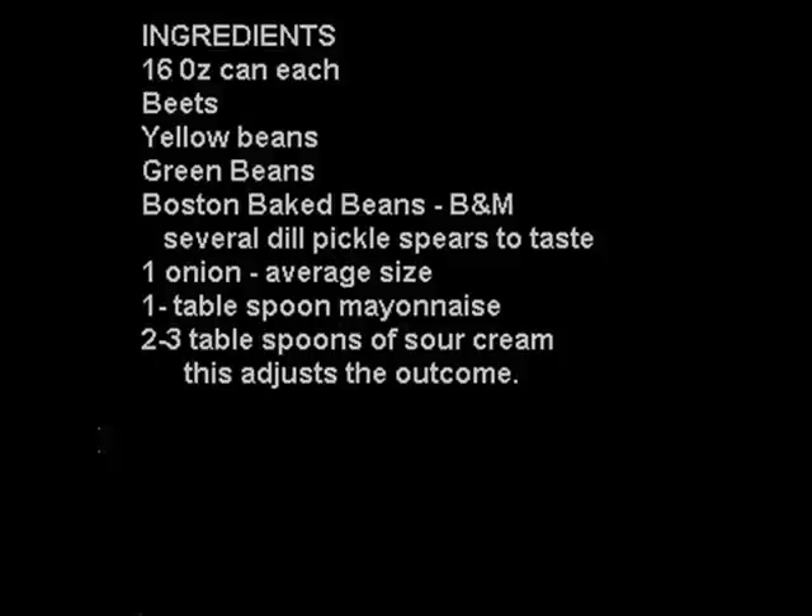Hello! We will do the recipe Vinigratas, a vegetable salad, a beet salad, sometimes called Misriana in Lithuanian.